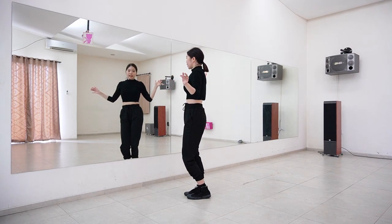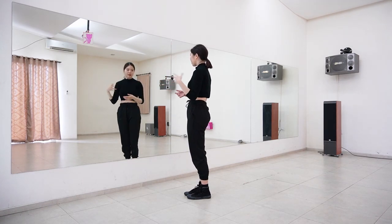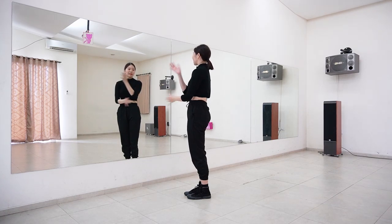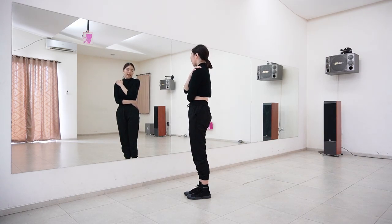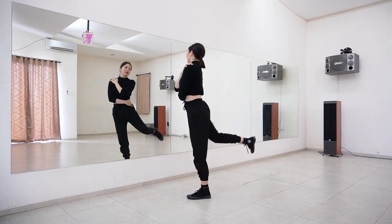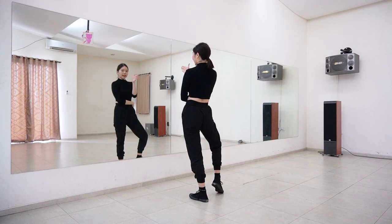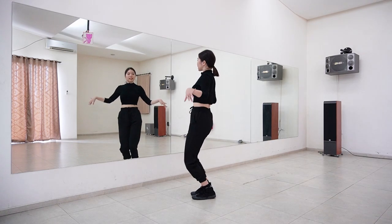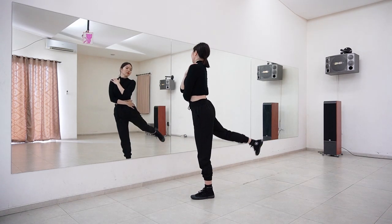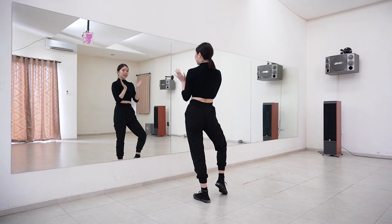On count eight — in the original choreography she holds her dancer, but since I don't have a dancer I'm just holding myself, so I'm making a small change. Just hold yourself and then swing your right leg to the back forward, then turn facing forward again. One, two, three, four, five, six, seven — hold — two, three, four, five, six, seven, eight. We finish the chorus.